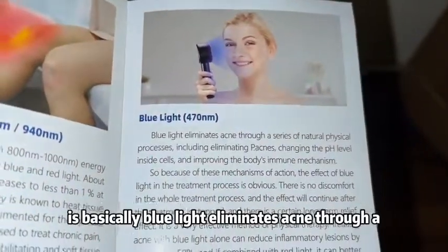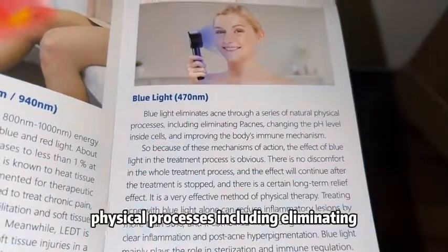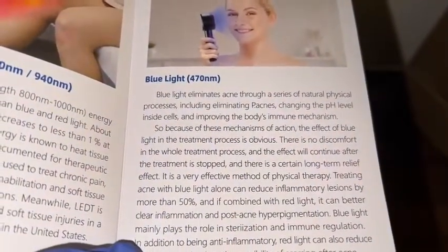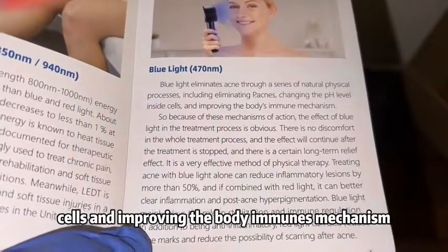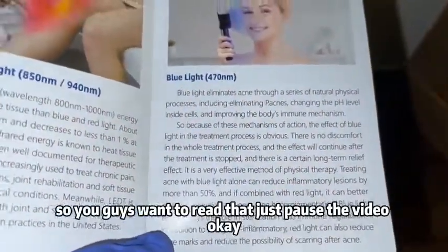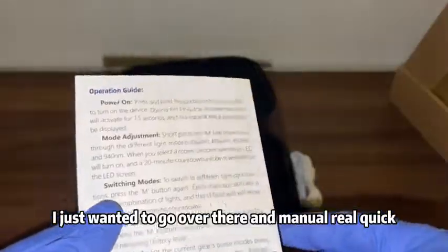And then the blue light — blue light eliminates acne through a series of natural physical processes, including eliminating P. acnes bacteria, changing the pH level inside cells, and improving the body's immune mechanism. If you guys want to read that, just pause the video.